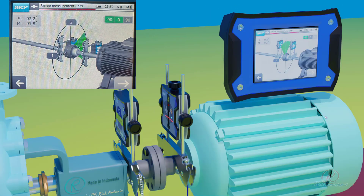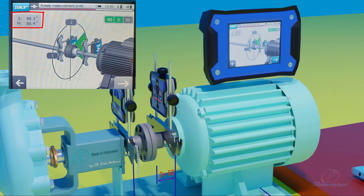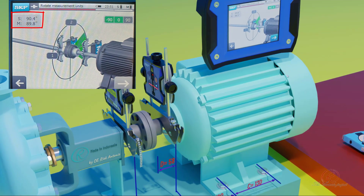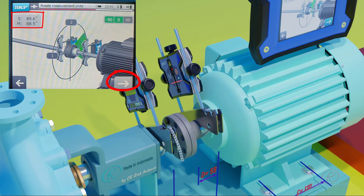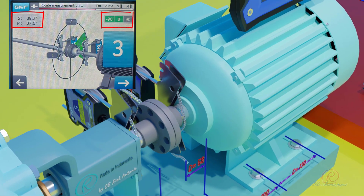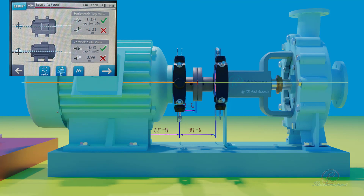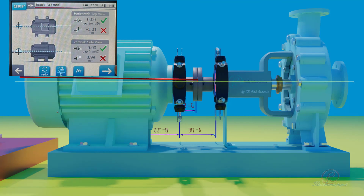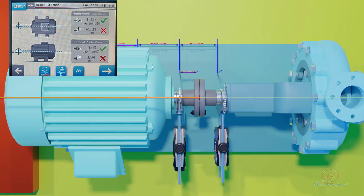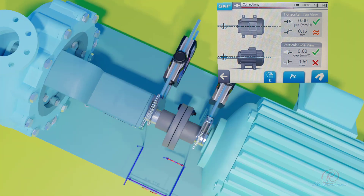Click on the next arrow to take the measurement. Follow the steps as shown on the display unit until all three positions of measurement are completed. When all measurements are completed, the result is shown on the display unit — whether horizontal and vertical alignment is within tolerance. A green check symbol means it is within tolerance; a red cross symbol means the value is out of tolerance and more adjustment is necessary; two orange zigzag symbols mean close to tolerance.